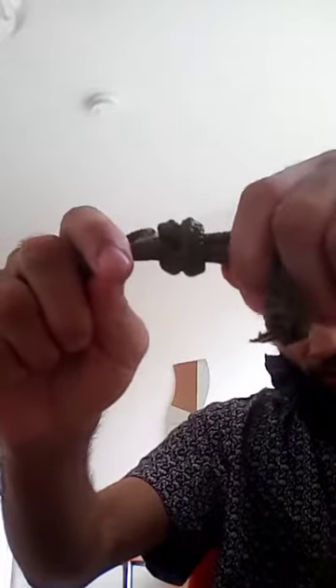These are just two ends. Just watch what will happen if I try to disconnect it. You see? This is some thick, thick material.